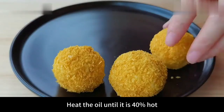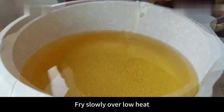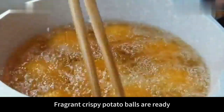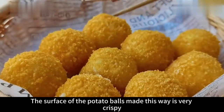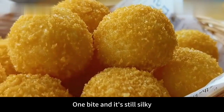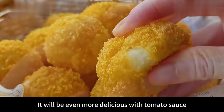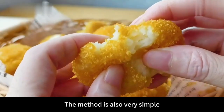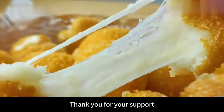Put more oil in the pot and heat until it is 40% hot. Insert the potato balls one by one and fry slowly over low heat until the surface becomes hard and golden. Fragrant crispy potato balls are ready. The surface is very crispy, soft and chewy inside, accompanied by the mellow roll of cheese — one bite and it's still silky. If you have ketchup at home, it will be even more delicious with tomato sauce. Although it is fried, it doesn't absorb any oil inside. The method is also very simple. Follow me if you like my videos.